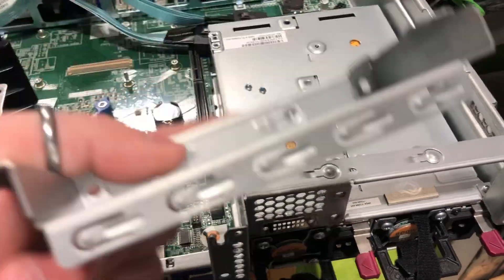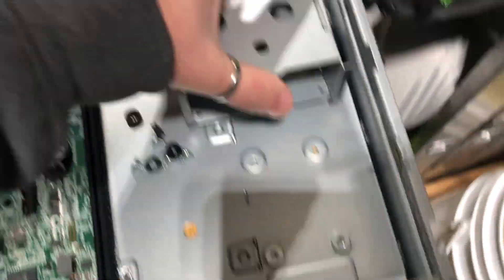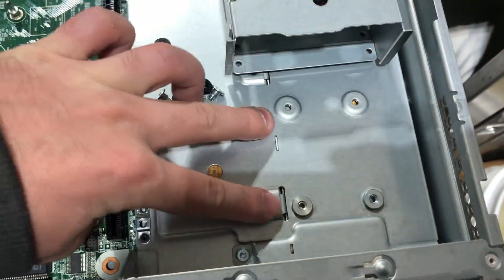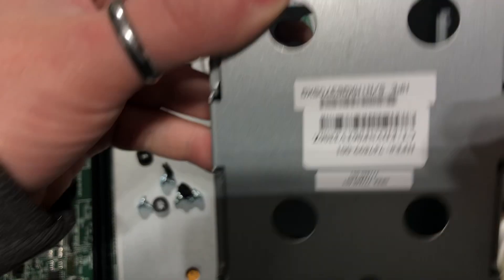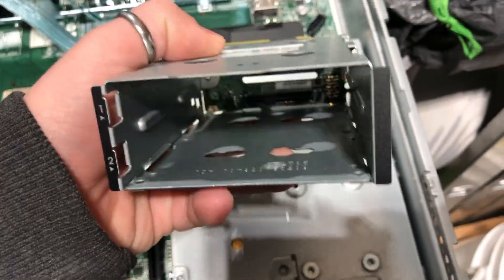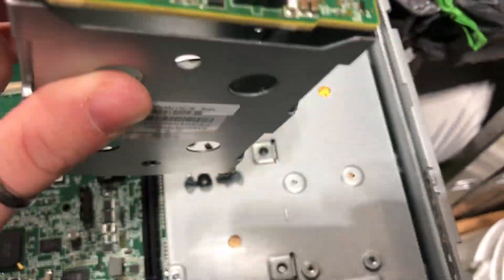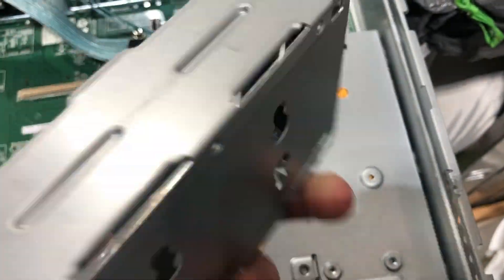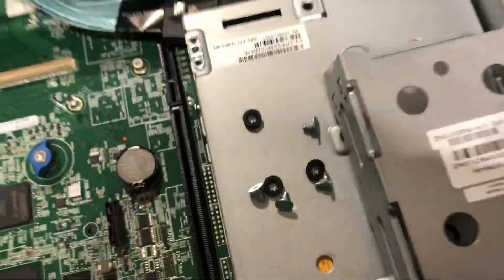Now that the brace has been installed, we can go ahead and replace the riser blank, and after that continue to the next stage. For the next stage, all you need is the cage with the four additional screws that came with the kit. What's going to happen is you're going to screw it down to these four holes right here, through the four holes on the bottom of the cage itself. Because it's a little difficult to reach the back holes, I like to remove the little PCB from the back so I can have easier access.